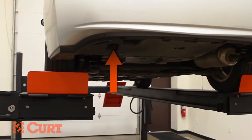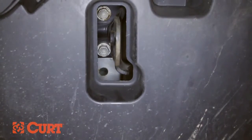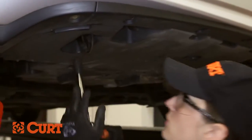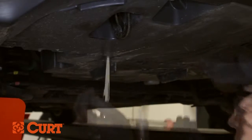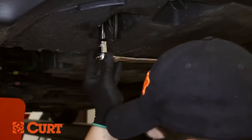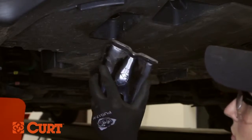Locate the tow loop on the driver's side. To remove the bolts from the tow loop, access the bolts through the tow loop cutout in the underbody panel. Remove the tow hook. This will not be reinstalled.